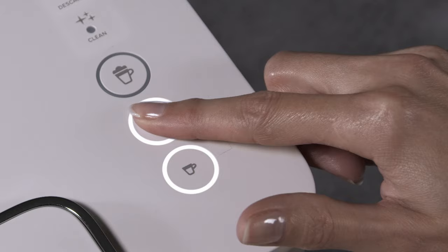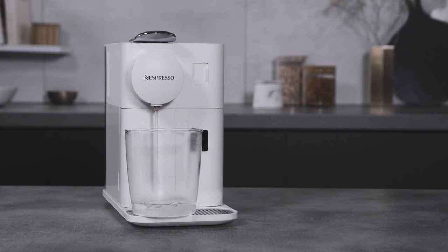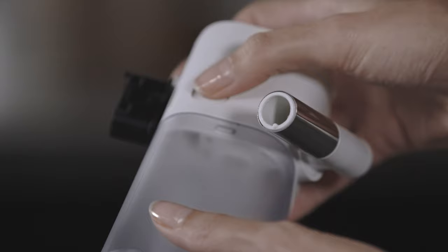Place a 500 milliliter container under the coffee outlet and press the Lungo button. Please repeat three times.